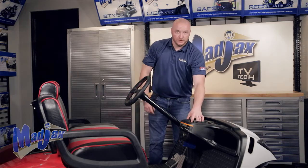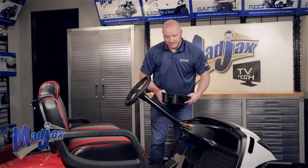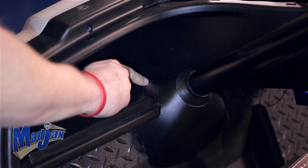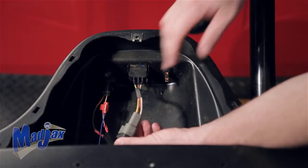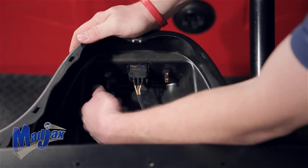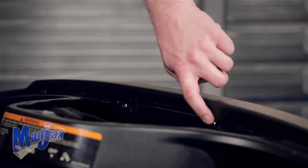You can now remove your front cup holder by pulling up at the front and pulling out away from the dash. There's one final rivet to remove located in the driver's glove box at the bottom of the steering column. Next, unplug your forward reverse switch and your key switch.